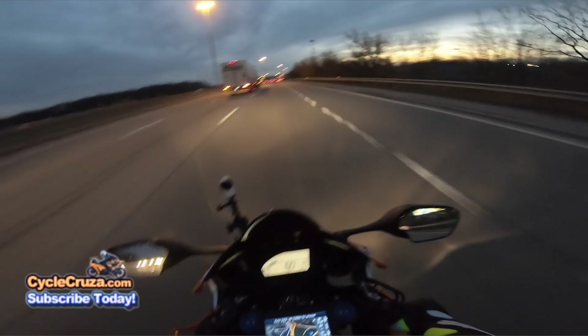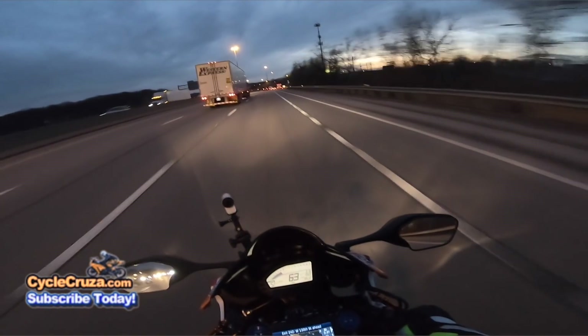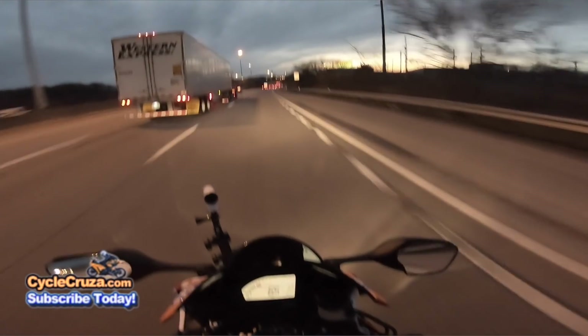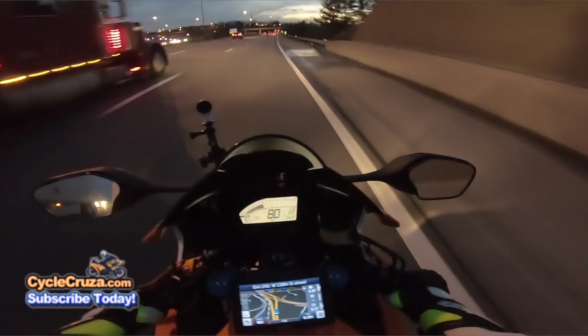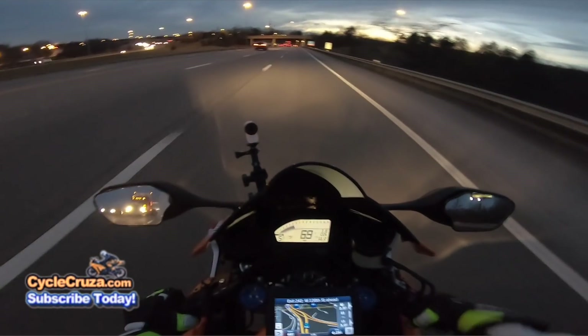I didn't feel like taking the Plasti Dip off the rims, but hey, it protects them — so when they pull the Plasti Dip off, it'll be like they have brand new rims, because I put it on when I first got that bike brand new. This modded CBR 1000RR has got a little bit more kick to it.